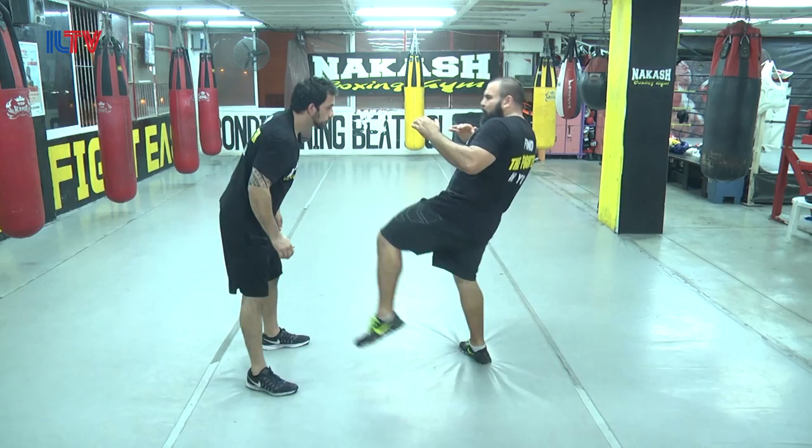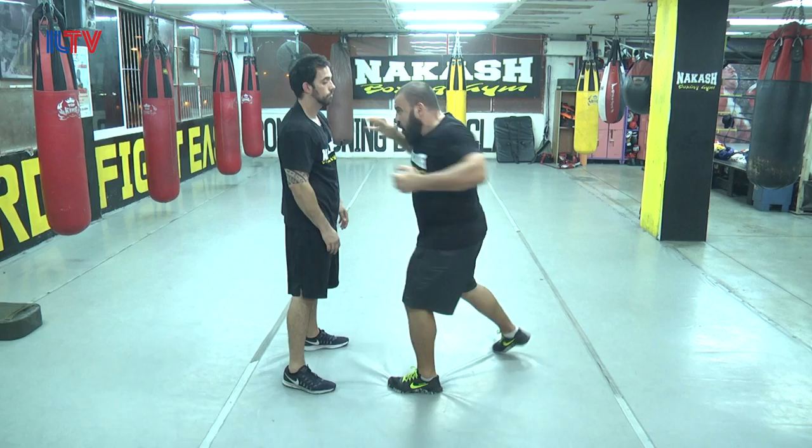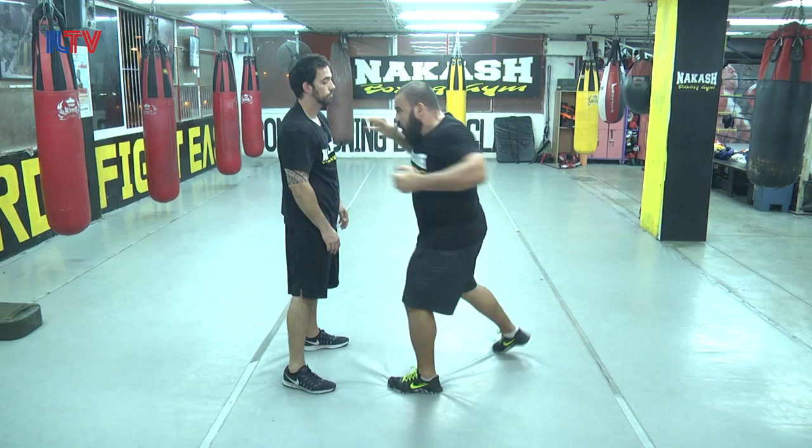From this range: kick to the groin, straight punch, straight punch — this is the middle. Then move up, inside, knee, and hammer strike to the back of the neck.